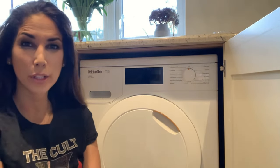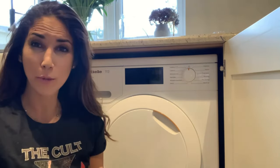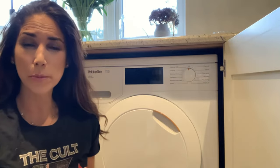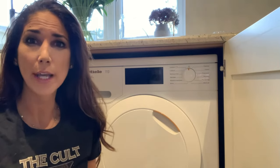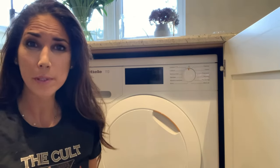Hi guys, today I'm going to show you how to turn the sound and buzzer off the Miele T1 tumble dryer. It's possibly the most annoying thing in the world. Once it stops drying it's gonna beep and beep and beep until you come and open it — so forget about putting it on at night while you go to sleep, because it will just beep until the morning.